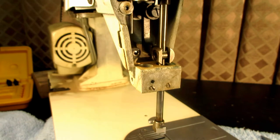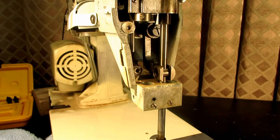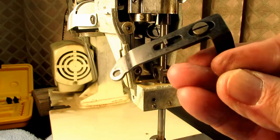I'll clean these parts and then the next segment we'll be putting this stuff back in and taking a closer look at that bracket.